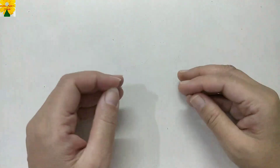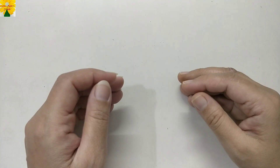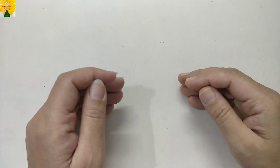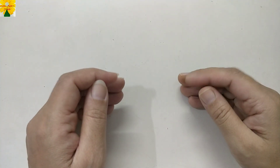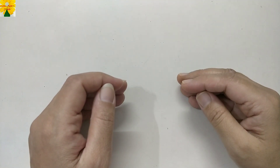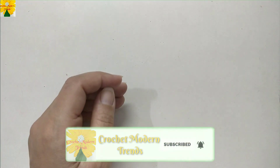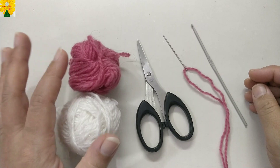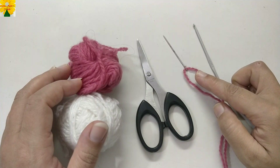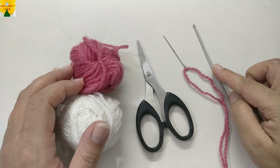Hello friends, welcome to my channel. Today in this video we are going to make a cushion cover using granny squares. This pattern is very easy to make and even a beginner can try it. The techniques applied are chains, single crochet, and double crochet. Things we require are yarn of two colors, a pair of scissors, a needle to stitch the squares together, and a hook that matches the thickness of the yarn.